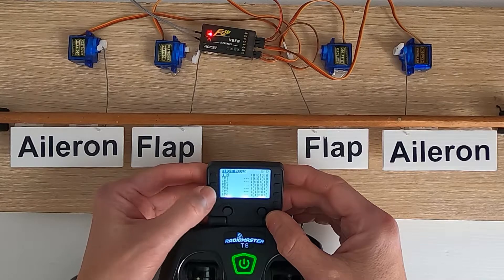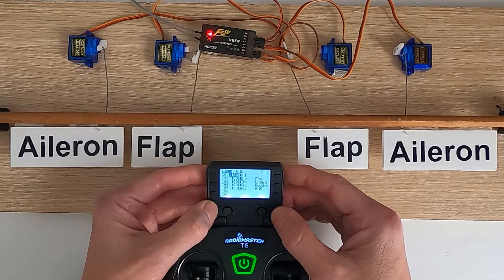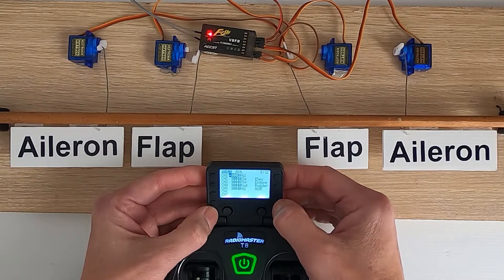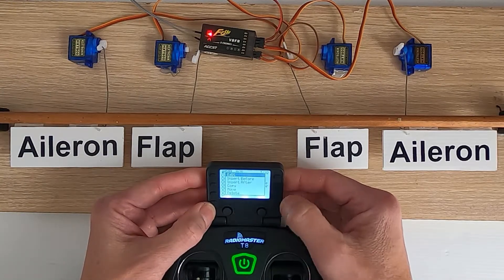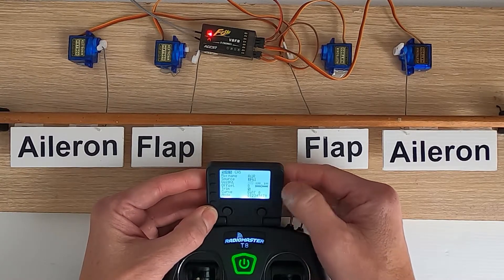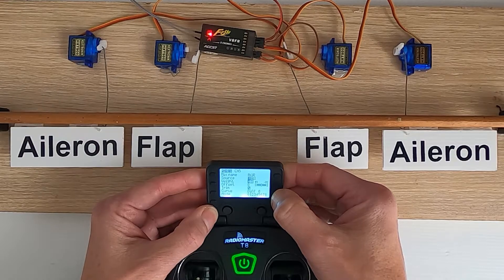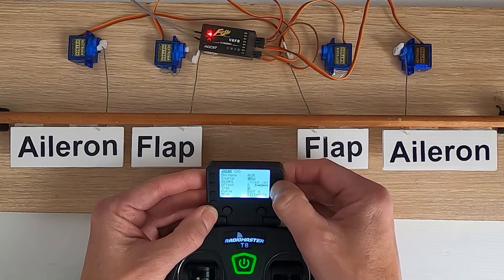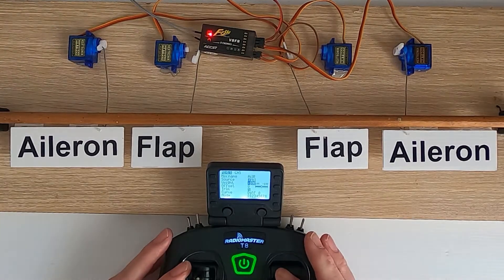We need to do that not in the Inputs - the Inputs must stay the same - we need to reverse it in the Mixes. So go down to channel five, push Enter, Edit, and all we need to do is change the weight to a minus figure. So we are going to go right around and change it to a minus.